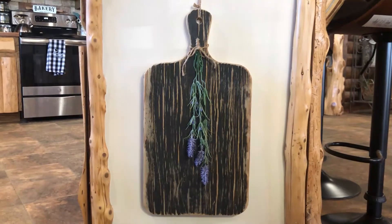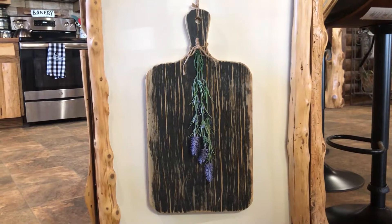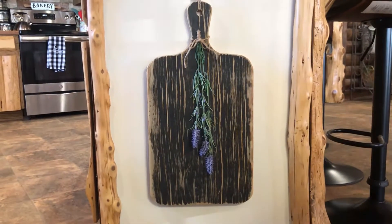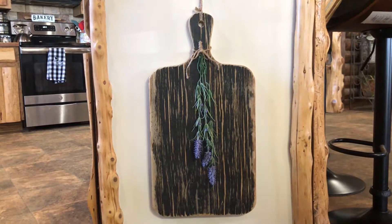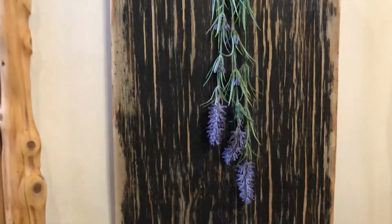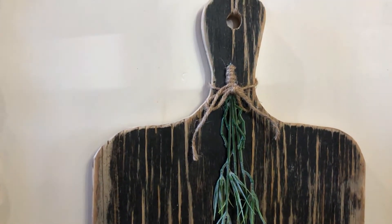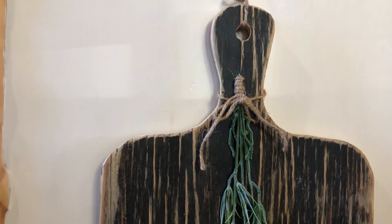This is actually a real trash-to-treasure because I love the way it turned out. It's hanging on my counter at the end. It was an old board my husband was going to throw out and I grabbed it and made something I like. I just took a stem of lavender — I think I got it from Walmart — wrapped the very tip of it, and tied it on with some jute.